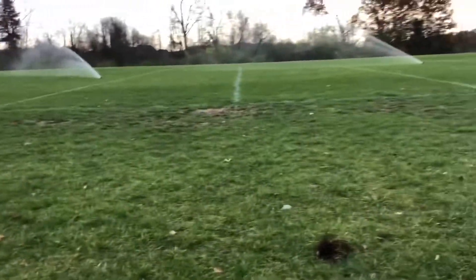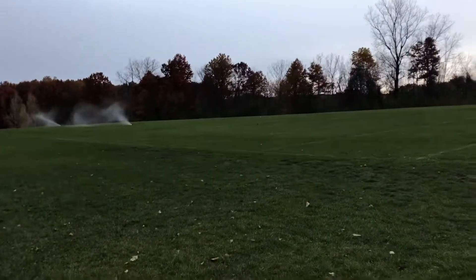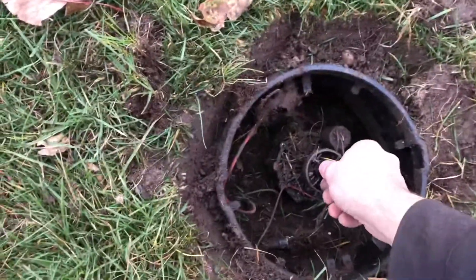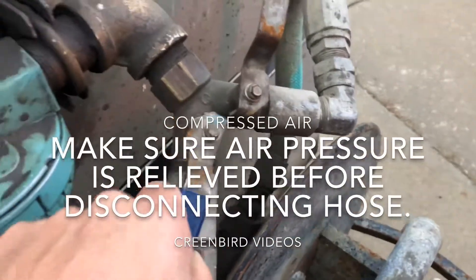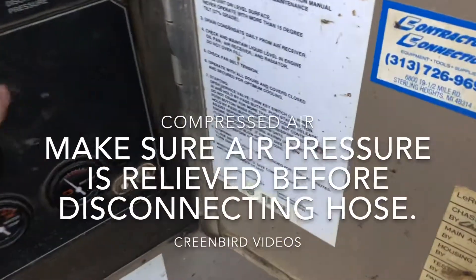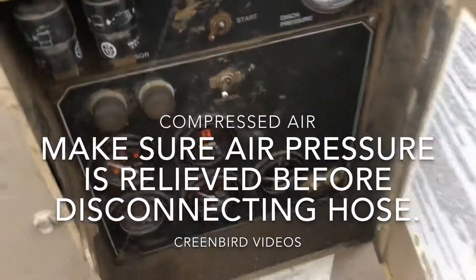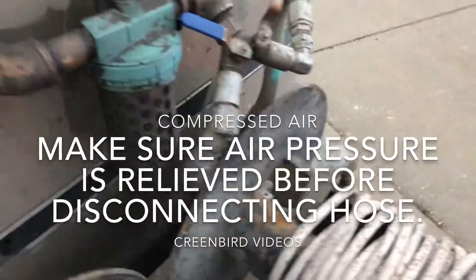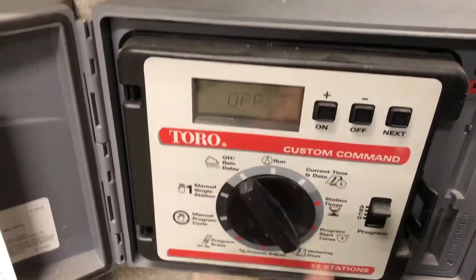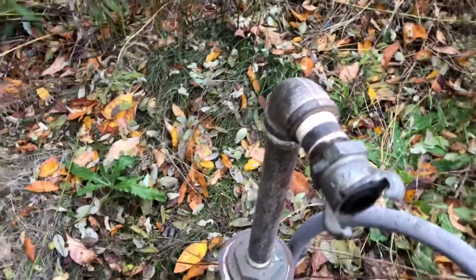We'll let that run out. Looks like we're just about clean on our last zone. I have this valve box open and this valve open right now. I'm going to go turn my air compressor off and wait for that air to bleed down before we unhook our line. I'll turn my controller to the off position until the spring.